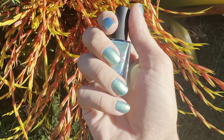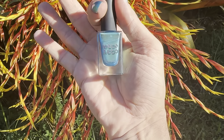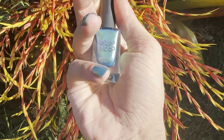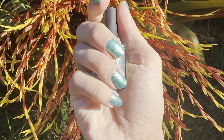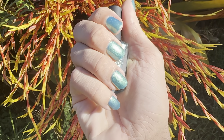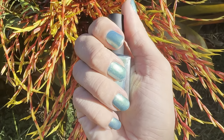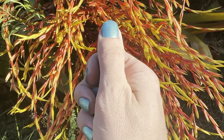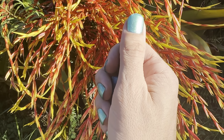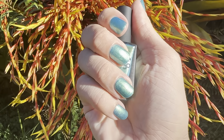Of course I found the bottle right as soon as I stopped filming. This is Light Link — it just looks spectacular in the sun. You get the shift between green, turquoise, blue, and aqua, and then there's also a shimmer in there. Beautiful polish. Okay, bye!